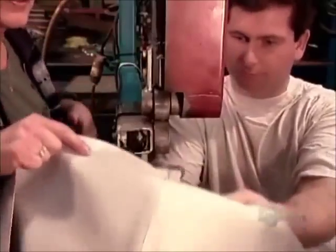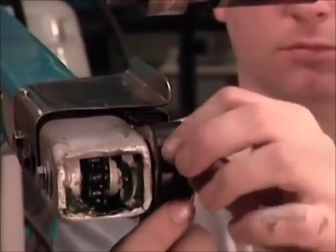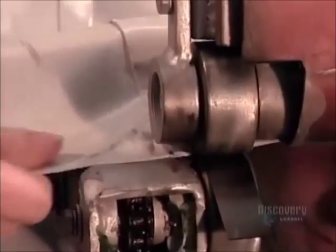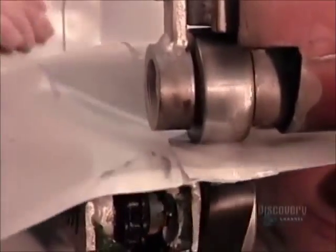Here's that bonding action in slow motion. Next, they fuse a strip of pure PVC to the underside of the joint. This ensures that air won't leak out of the boat where the pieces connect.